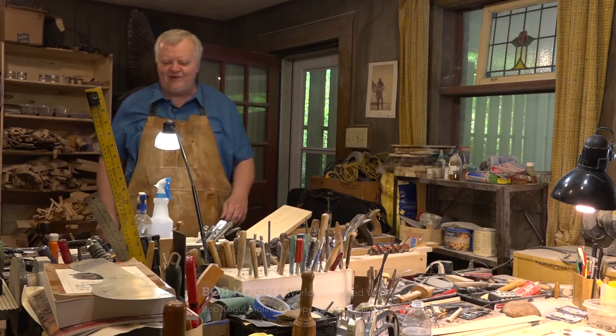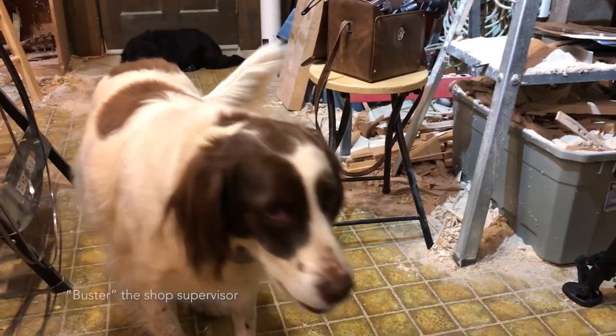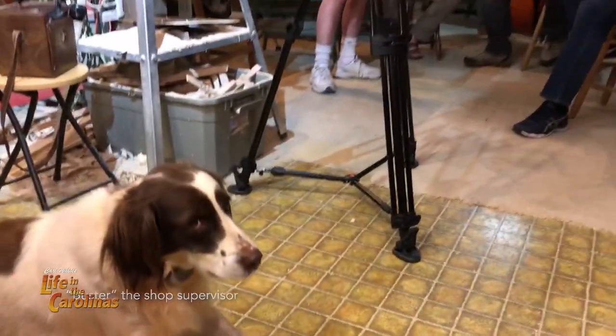Carl arrives at Bob's shop. Bob welcomes him: "Welcome to my filthy shop." Carl jokes he'd expect there to be shavings. Bob says there are fiddle droppings all over the floor. Carl mentions Buster the talking dog had warned him it would be dusty.